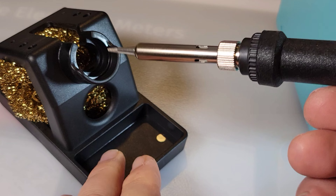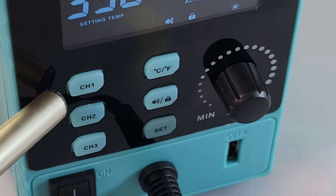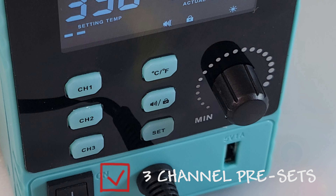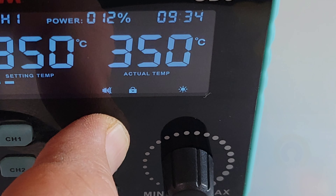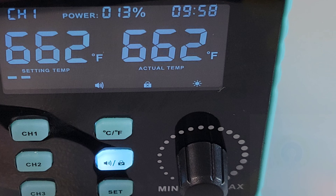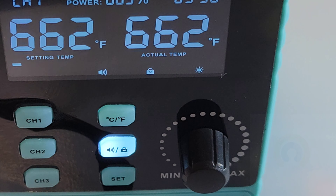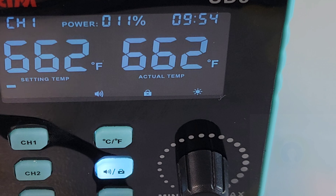Every time you put your iron in, you're basically cleaning that tip. Channel select here lets you save three different presets for various soldering requirements. Another really sweet feature — look at that — Celsius or Fahrenheit on the fly. That is so nice to have. We also have an audible mute, so if you're tired of hearing beeps every time you make a preset or channel select, you can disable that.